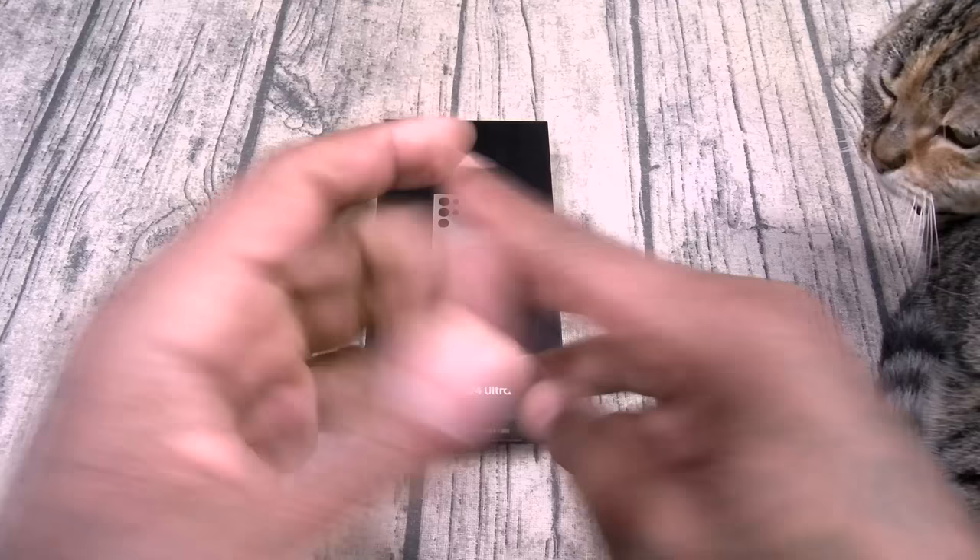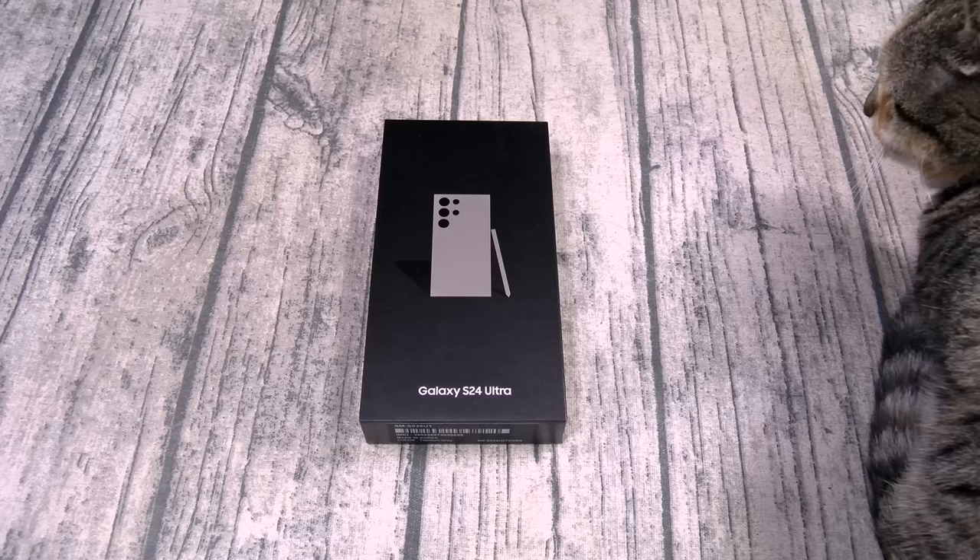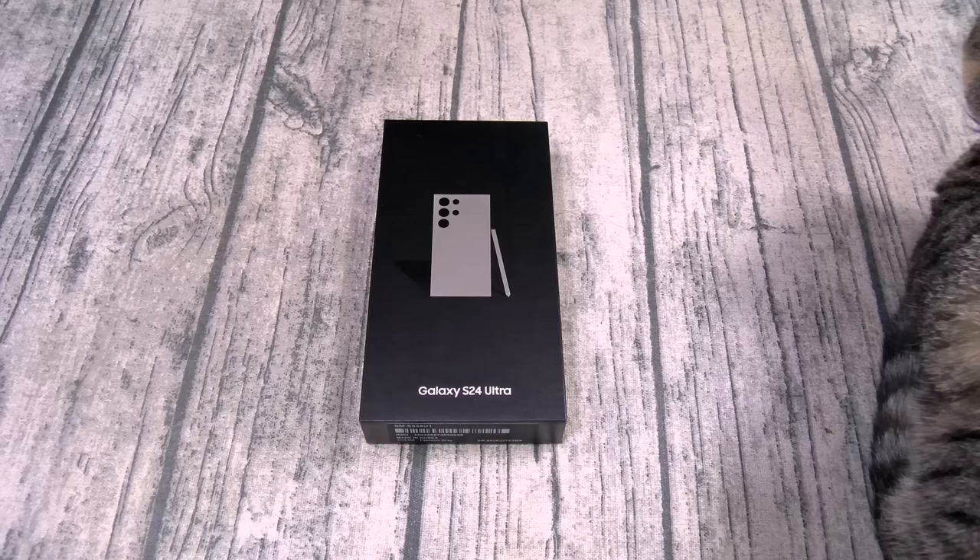Now I know everybody's seen the unpacked event, we all know the specs, but I gotta go through them just in case you missed it. Now this phone starts at $1,300 bucks. I repeat, $1,300 bucks.